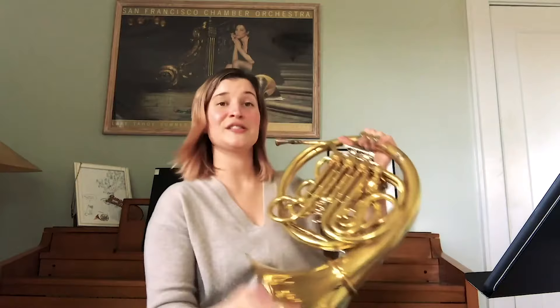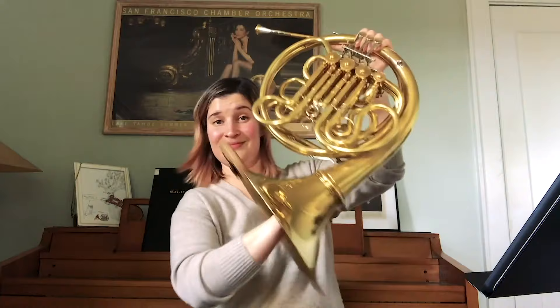Does the horn come apart? To make it easier to carry — the horn is kind of an odd shape — so to carry it on an airplane and things like that, the bell actually twists off like this and comes apart. And then you can stack it and carry it around much easier. And also, it makes a pretty cool cap.